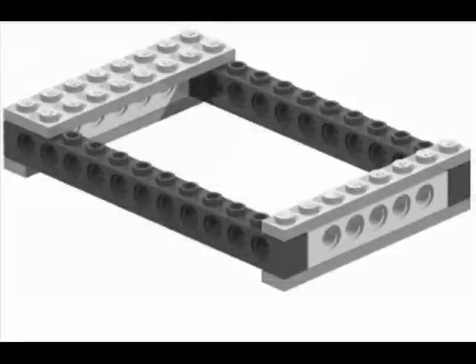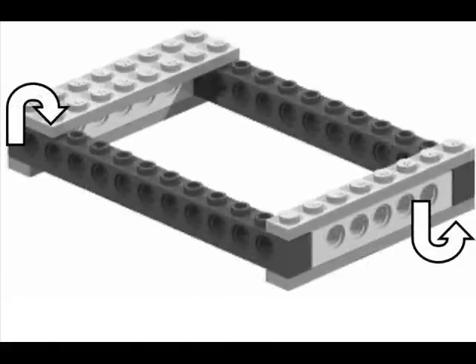Getting back to our original structure made of bricks and plates, this structure would appear strong. And depending from which direction force is applied, it is. If force were applied directly from the top of the bricks or straight from the sides, this structure would be strong — it would maintain its integrity. But if any type of torque or twisting force were applied to this structure, it would come apart very easily.